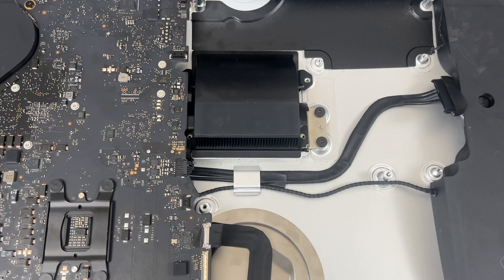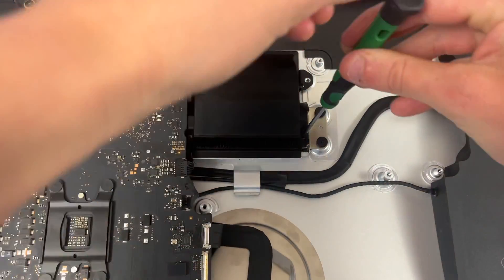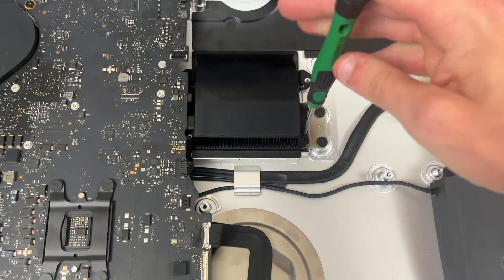Now it is time to screw back in our exhaust manifold — you are just going to screw in the four T8 screws that go around the edges.